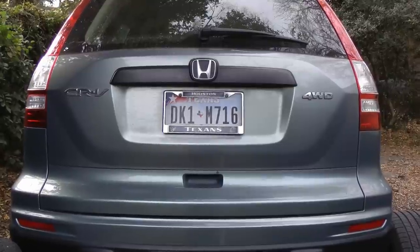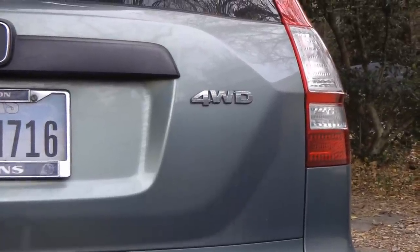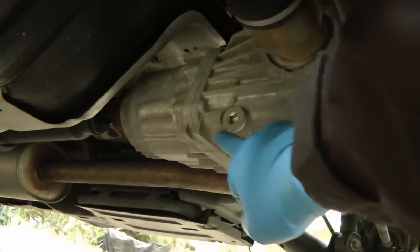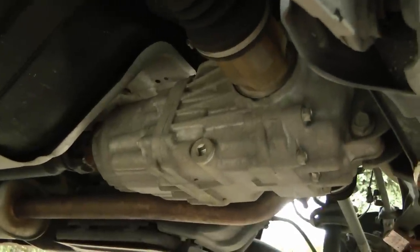Now this particular Honda is a CR-V, but the important thing is that it's four-wheel drive, and that's important for this problem, because it means there's also a rear differential, because it has rear wheel drive, and it's this differential that often makes such a noise.